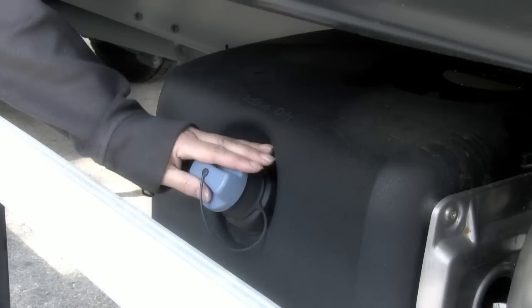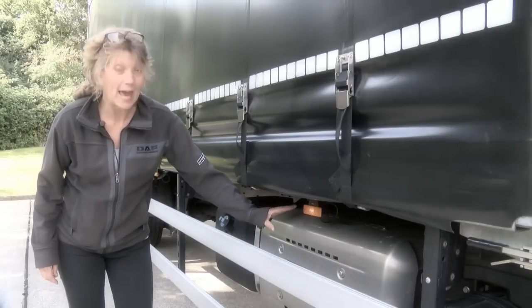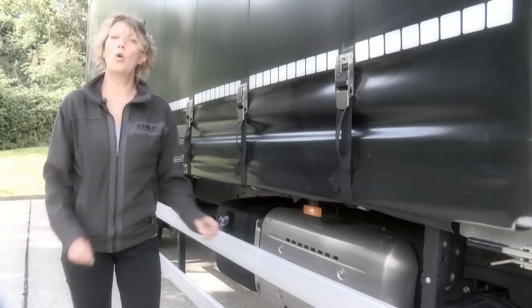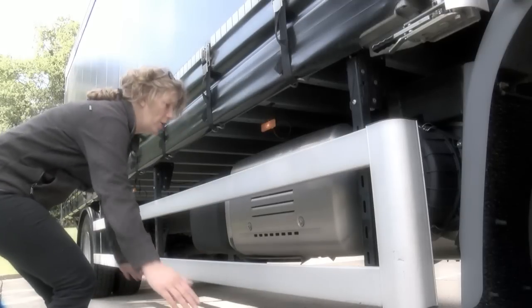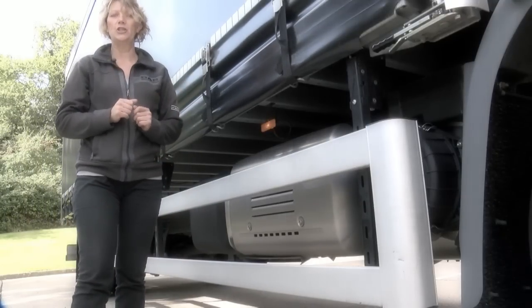AdBlue tank clearly identified by the blue cap. Next to this we have the engine after-treatment system, or EAS, with a low-velocity diffuser, and we'll be looking at this in more detail in the regeneration section.